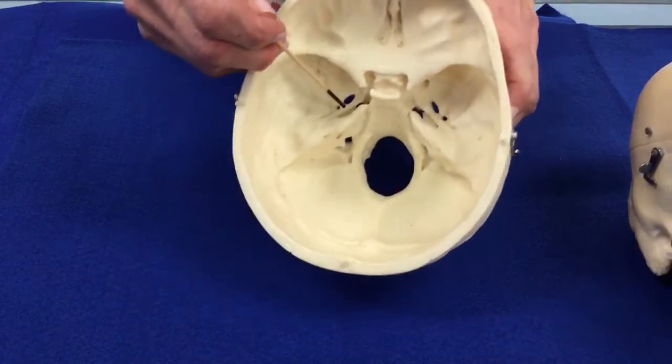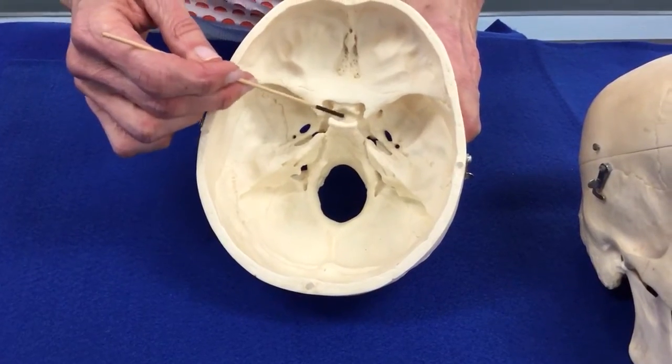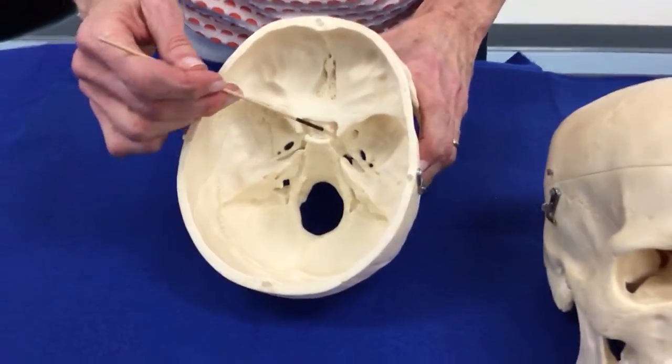The most important structure in the sphenoid bone is this little guy, which is called the sella turcica, which means the Turkish chair.